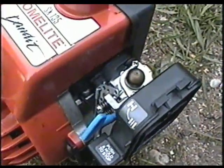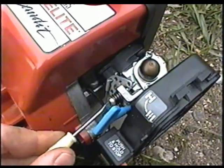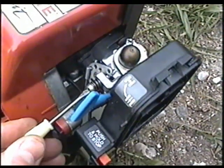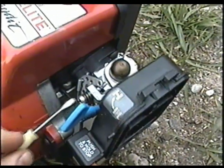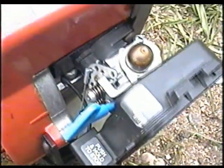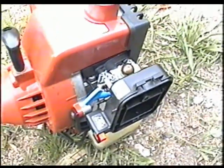Once you've got it adjusted properly where it runs good at high speed and idle, you want to adjust your idling of the engine by either turning out to make it slower or turning in to make it go quicker. I like mine to be idling a bit fast because it's more responsive when you throttle up, and this one's got no clutch so the trimmer head's always turning.